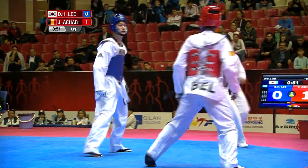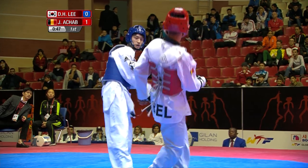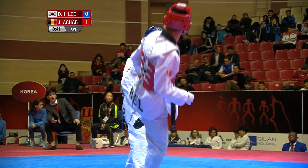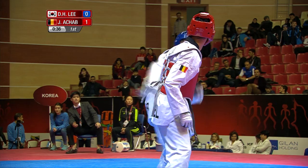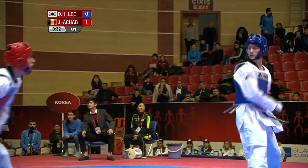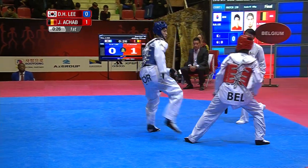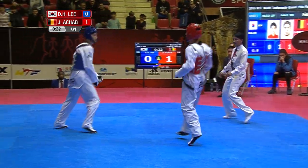Lee slowed down a little bit, a little bit more measured now. Achab tries it again, and he actually got through with that twist kick. Goes high — tremendous leg control, front leg from both athletes. Lee does his own twisting kick. Goes high for the crescent over the top. Spin, movement, feint.